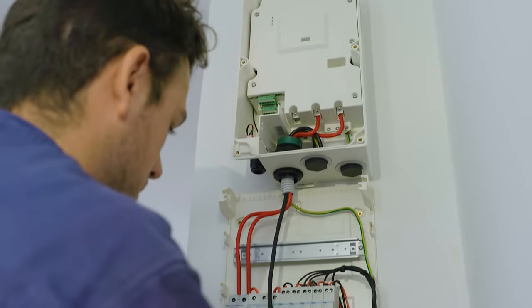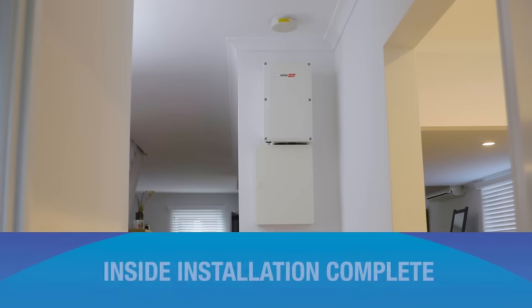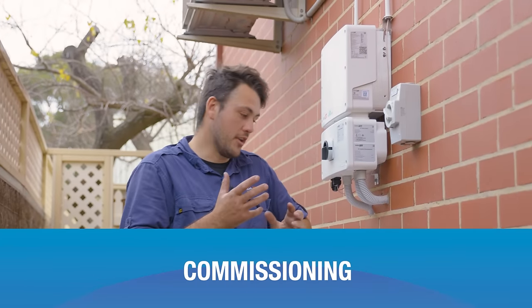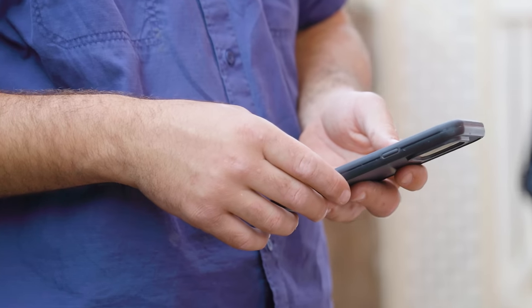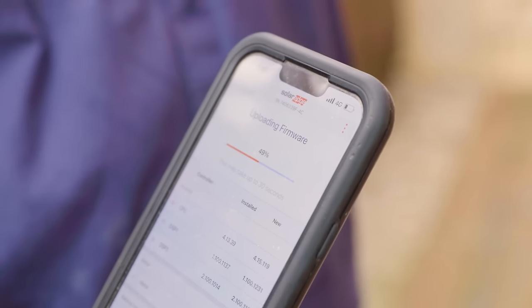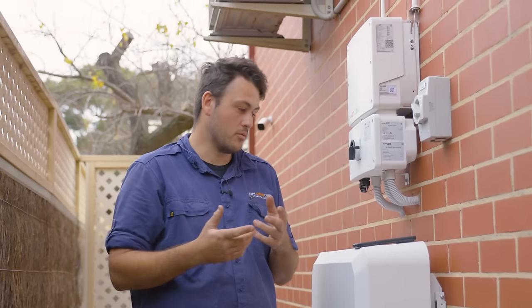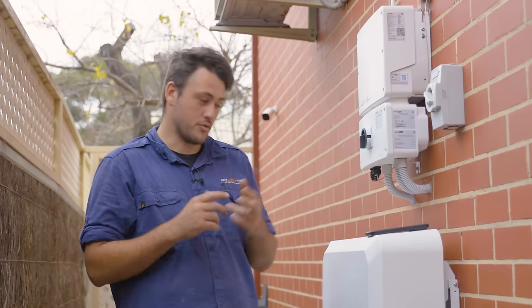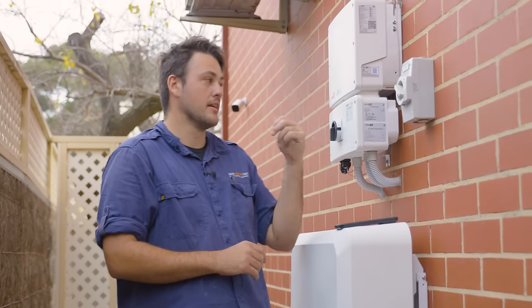Currently doing a firmware update on the inverter to prepare it to integrate the backup interface and the battery. Once that's done, we'll go through the commissioning process — repairing the DC optimisers from the old HD Wave to this new Energy Hub, reassociating the inverter with the customer's monitoring portal, going through the Wi-Fi steps, and then associating the battery with the Energy Hub.